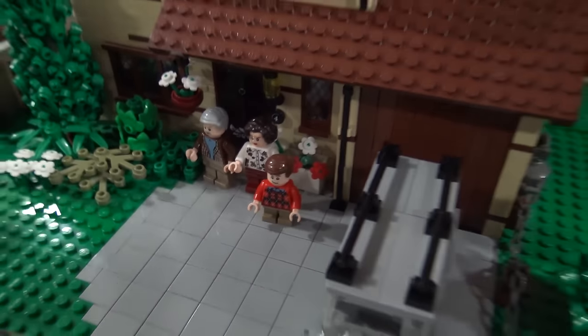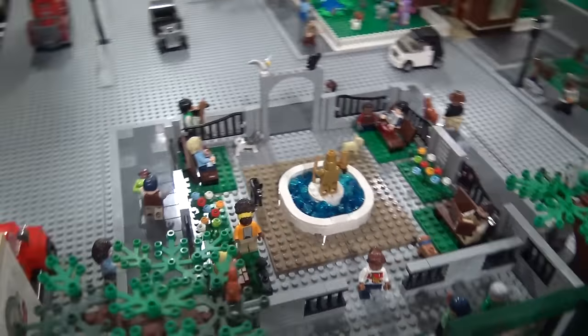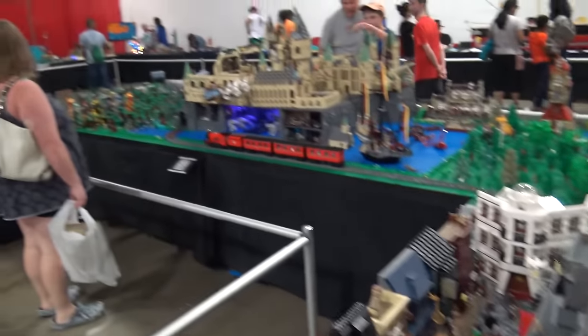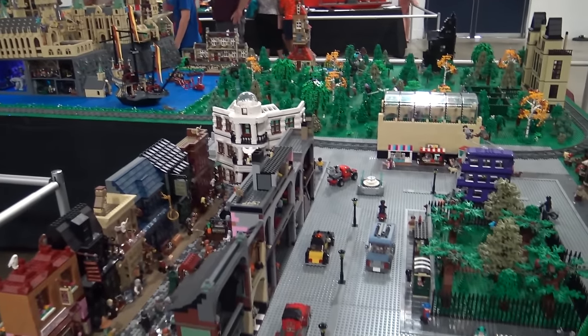And that kind of rounds the corner now in this expansive layout. There's so much here, but I love the way it's laid out so people can kind of walk into the middle and really appreciate a lot of it. That's what I wanted to do — I wanted to get people as close as possible so they can really enjoy the builds.